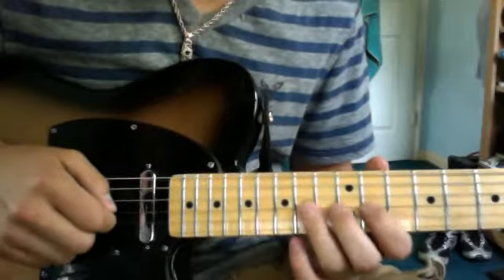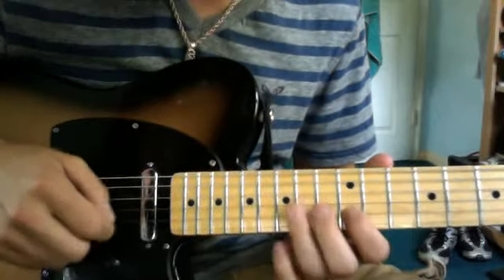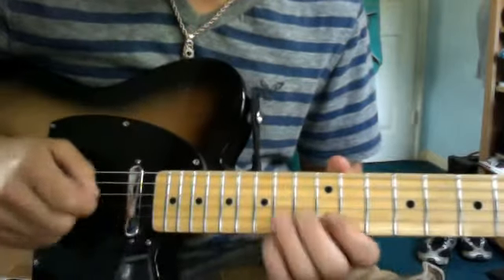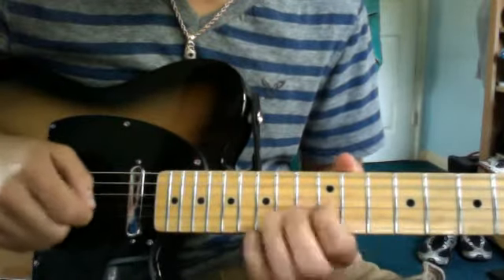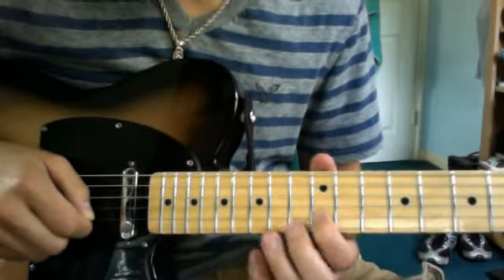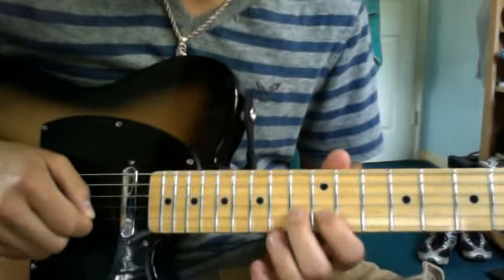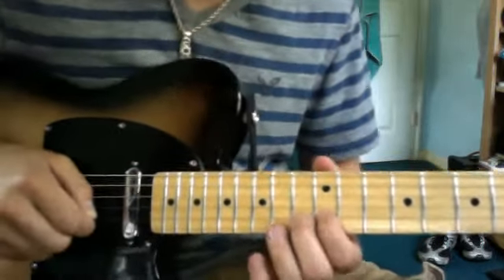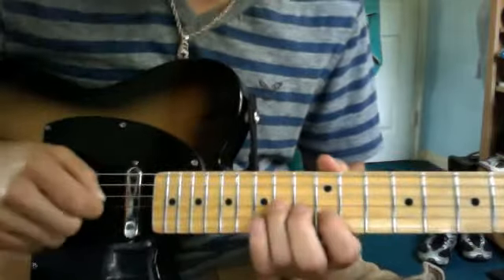Then 11th, 12th, 14th on the G string. And then after that, you go 12th fret on the B string. And then 12th again, hammer on 13, and pull off to 12th. And 14th on the D string.